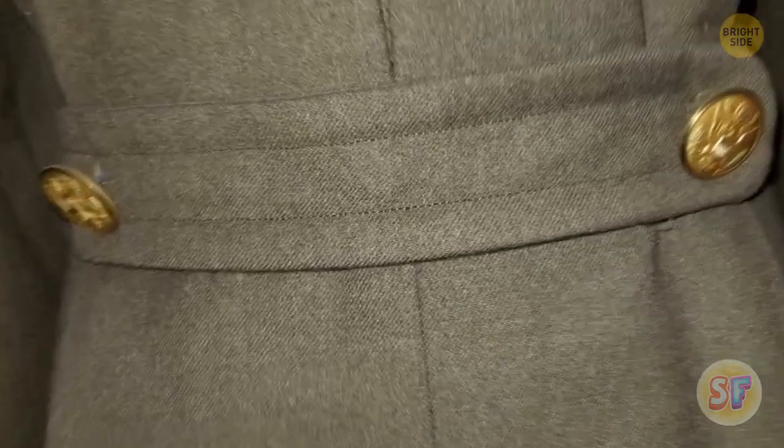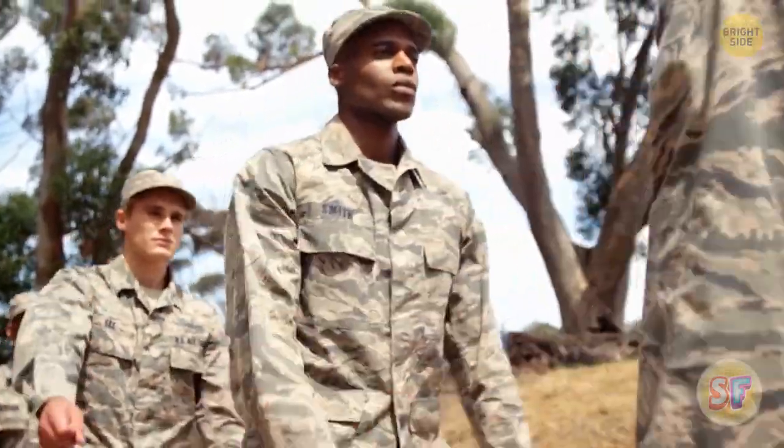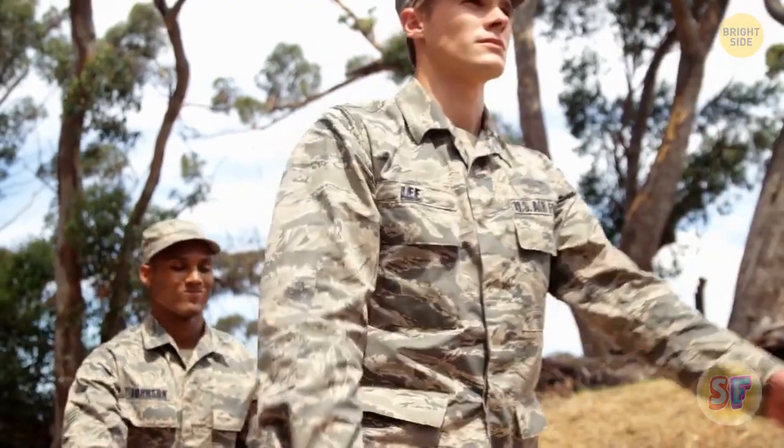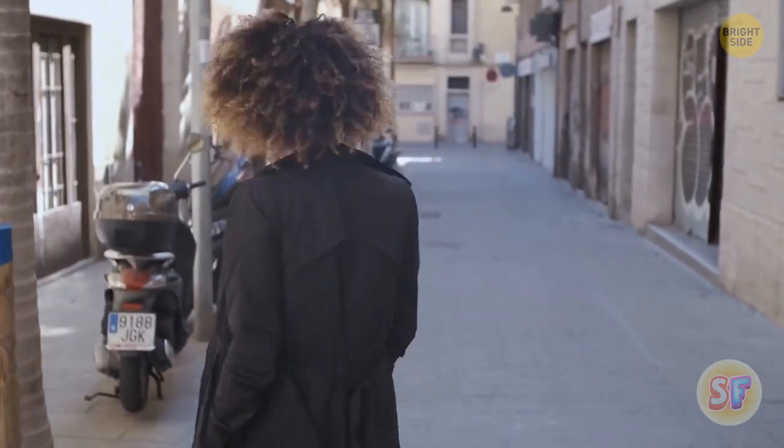Half-belts — seriously, what's up with those things? Well, some military jackets used to double as blankets, and the half-belt helped keep the extra material from getting in the soldier's way. Nowadays, they're mostly used as a fashion accessory.